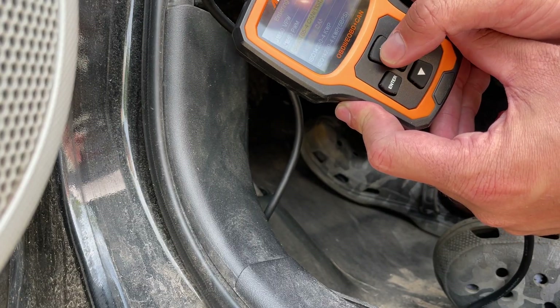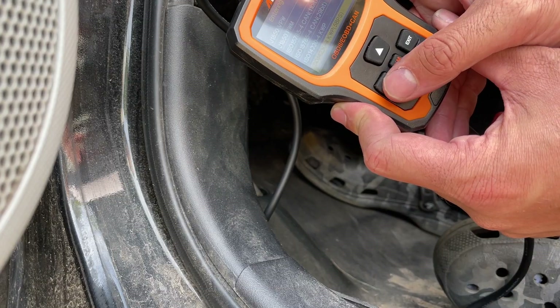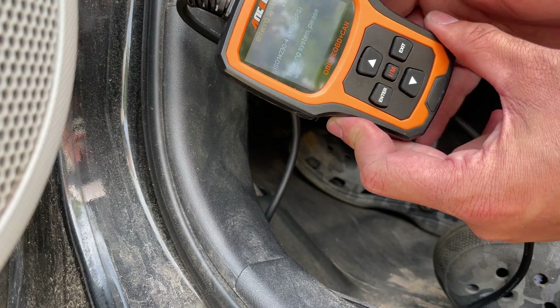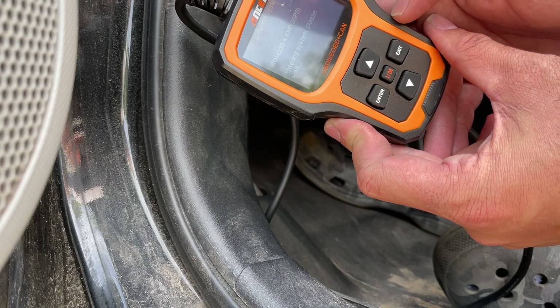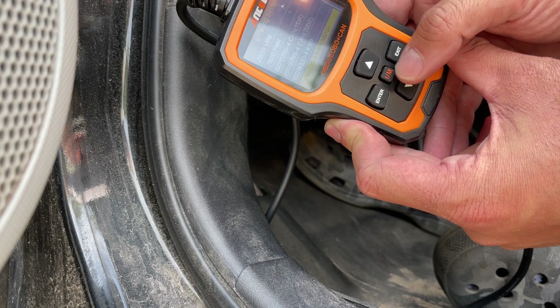You've got all these different automotive communication protocols listed. If I click on one that won't work — like this 5 bps one — it'll tell you 'please turn ignition off, turn ignition on, press enter.' The ignition's already on and it works fine, but then it'll just say 'fail' for the wrong protocol.